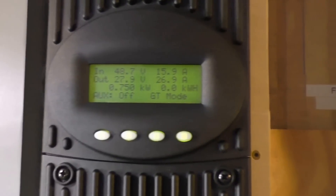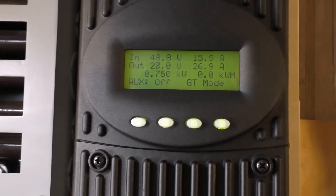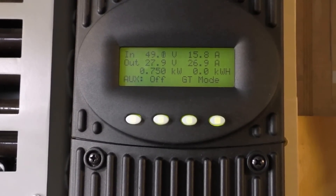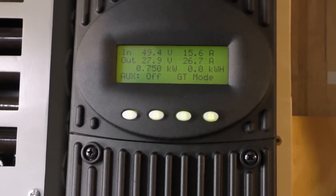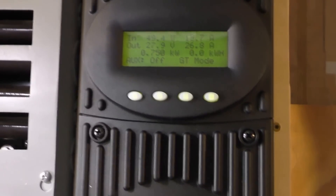Not too bad. That's a long run but I don't think we're losing too much power. I'll be getting updates to see what's going on with the system.